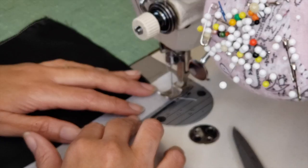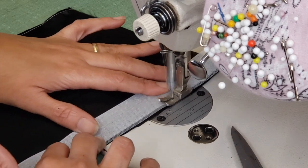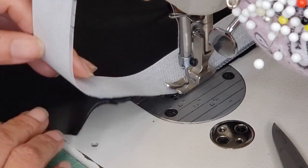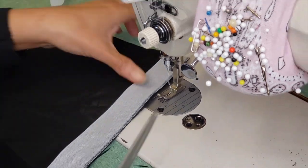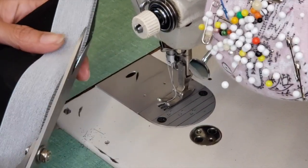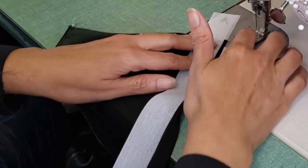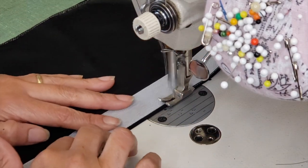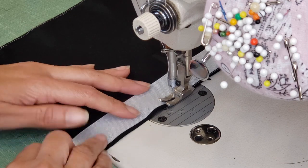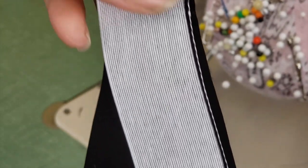I want you guys to become pros at this, so as you can see I'm doing the same thing — placing the band roll at the edge and sewing along. Next I'm cutting the excess material so it doesn't get too bulky when we fold it over. Now I can finally fold this and start to sew. Here is what it looks like nice and up close — it looks very uniform all throughout. The band roll technique is really magnificent.